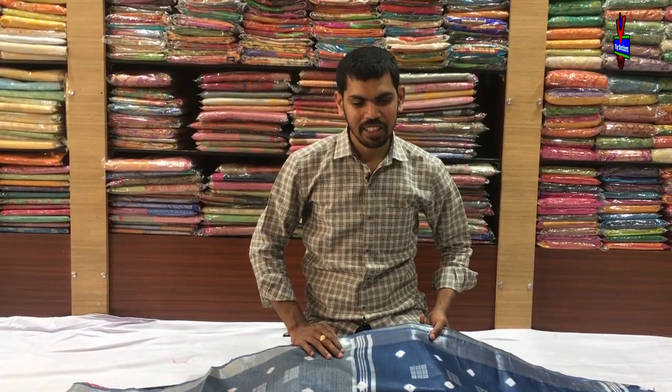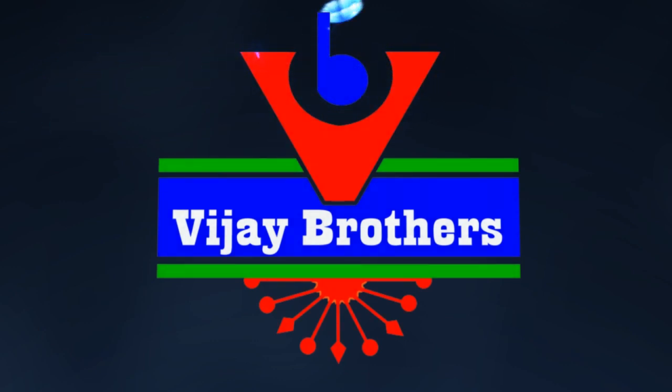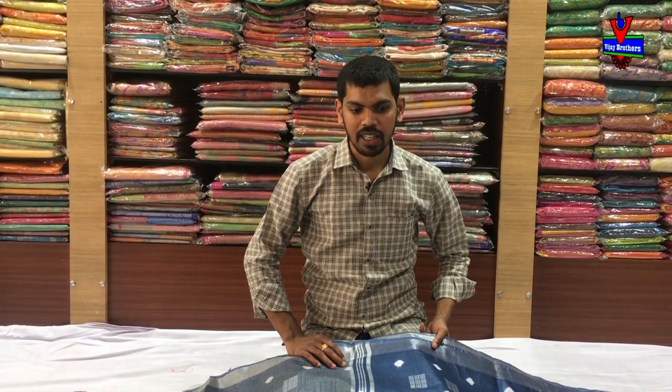Hi, welcome to Vijay Velas. Valman is just a variety of Malman cotton fabric.